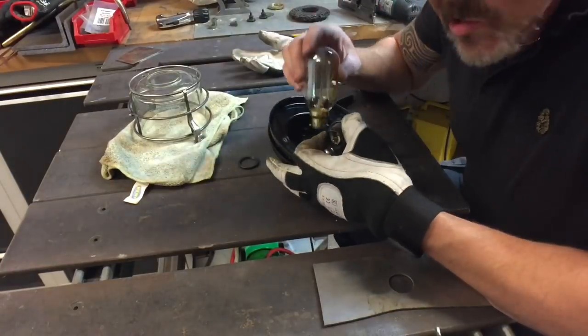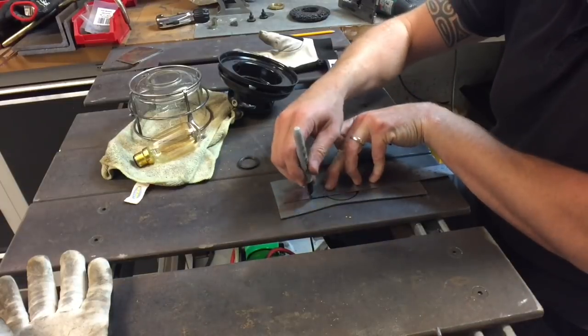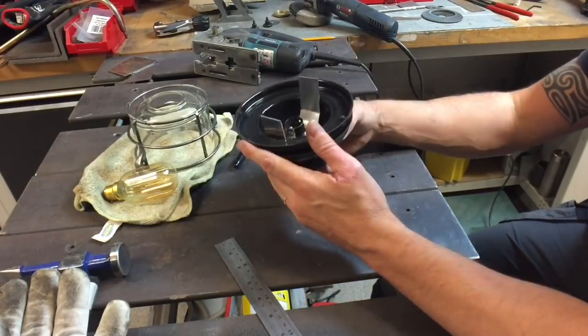Next dilemma: how to get that bulb and holder into the top hat. All I did was take this little bracket, double bent it into shape, and fitted it in there quite nicely.